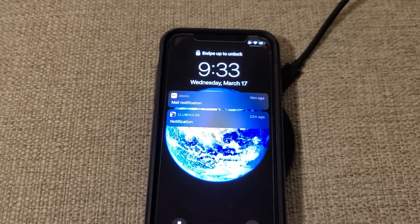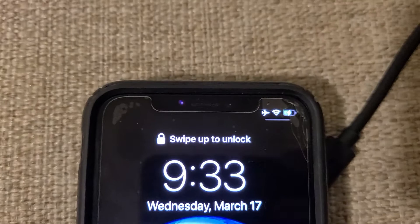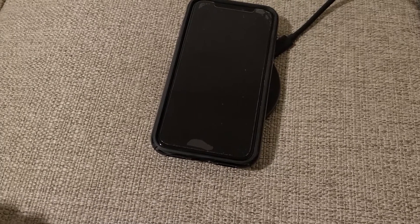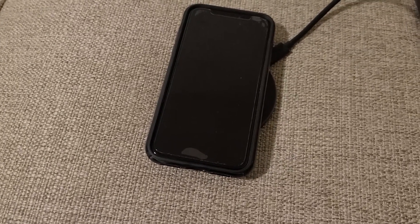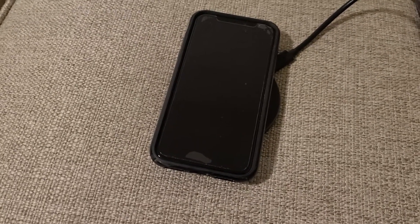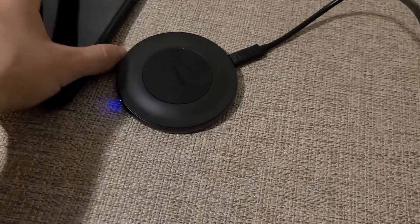The lights are coming on right there and it's charging. This is 15 watts — it's pretty much the norm. It's not too slow, it's not too fast. There are some fast chargers, like 25 watts and whatnot, but this is a great compact charger.